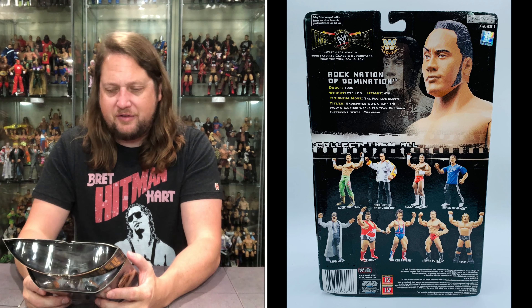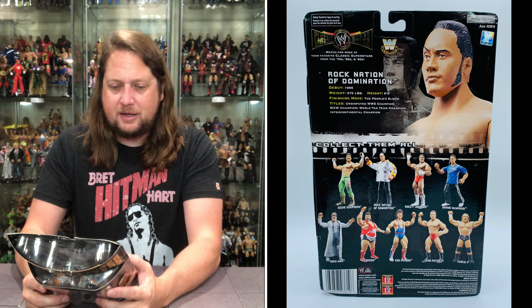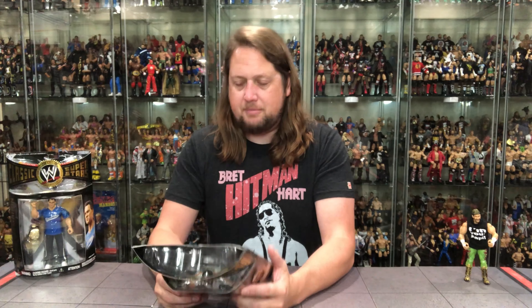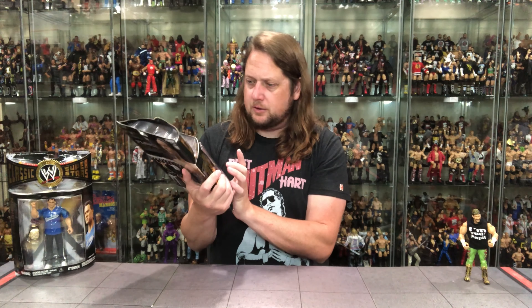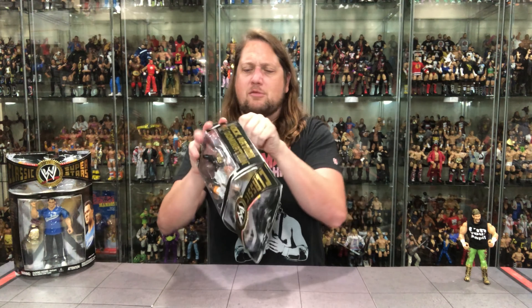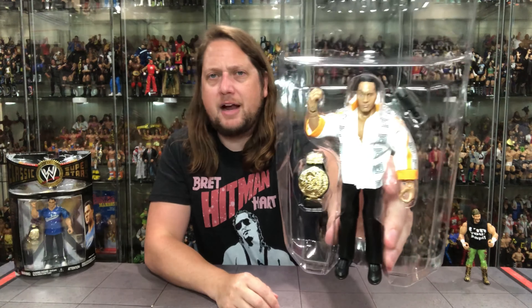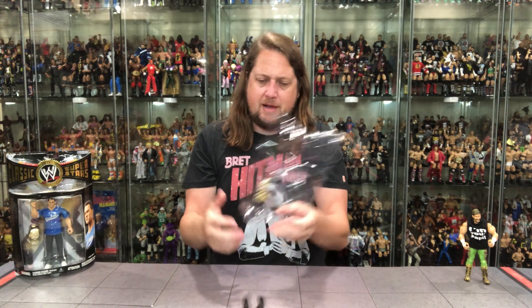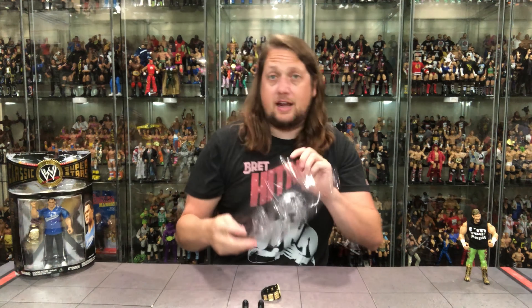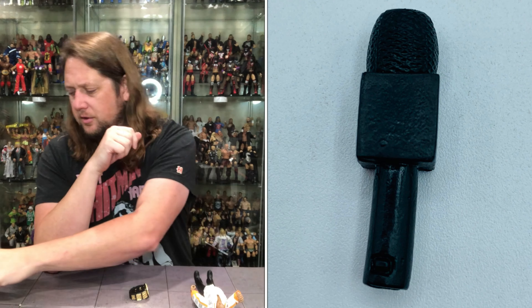Let's get The Rock out of the package. He's got a microphone and a title belt. The black microphone — seen it a million times, but very fitting for The Rock. The title belt is the old classic one I always think of him and Steve Austin having. It's okay, not my favorite, but a cool representative of that title in the Classic Superstars line.